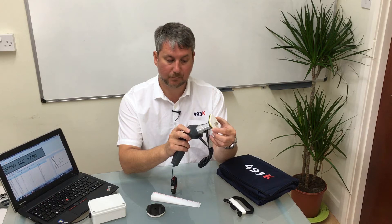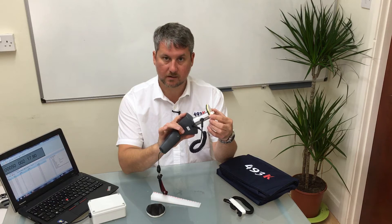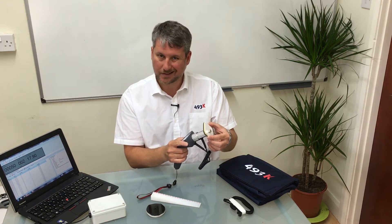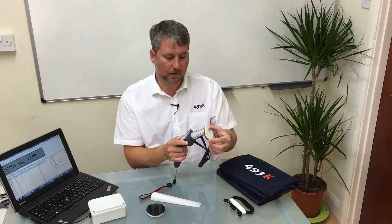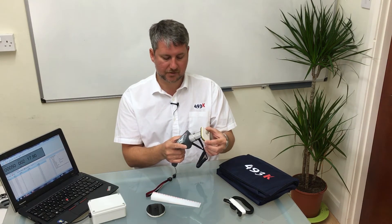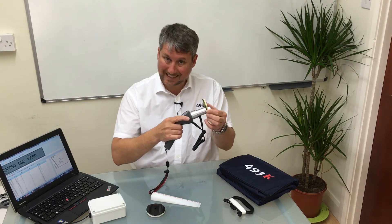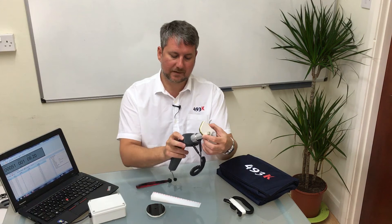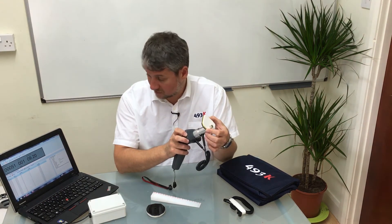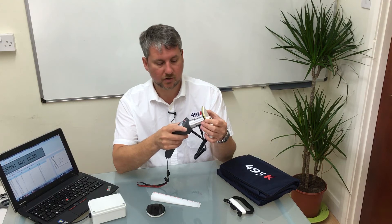It's currently measuring 9.5mm. We have a very nice feature with the orange trigger on the back of the unit — if you pull and hold that trigger down and then track around the part, it is looking for the minimum value that it measures. When you release the trigger, it will then provide the minimum value recorded, which is 9.2mm, and it transmits that by radio to the laptop screen via the K-MATRON software.